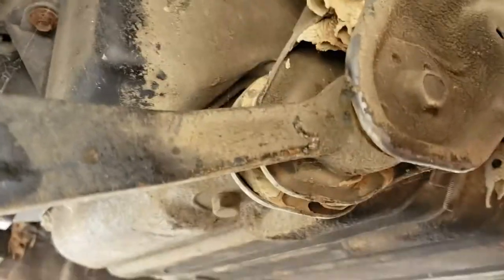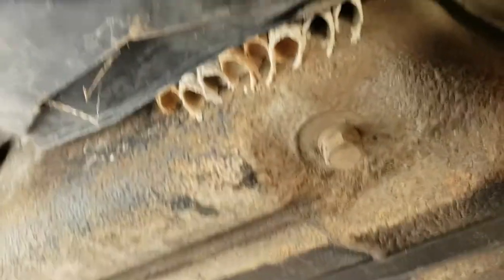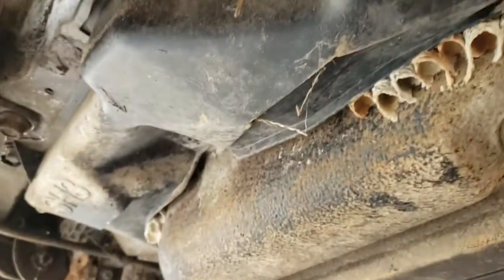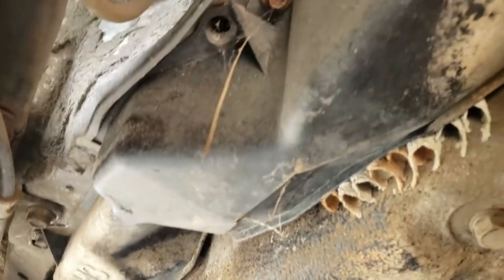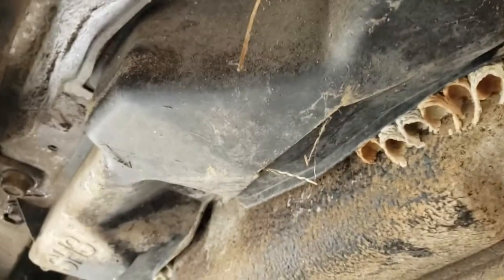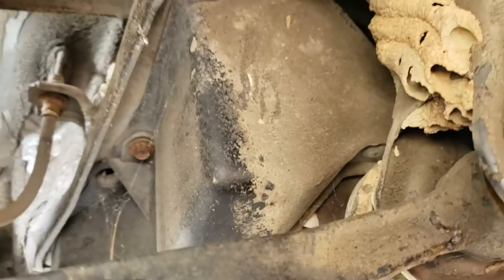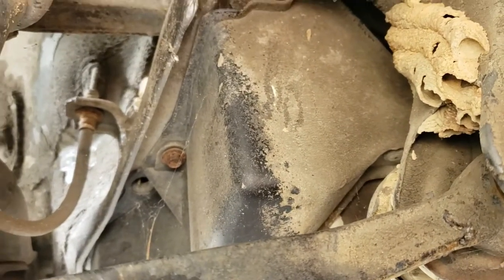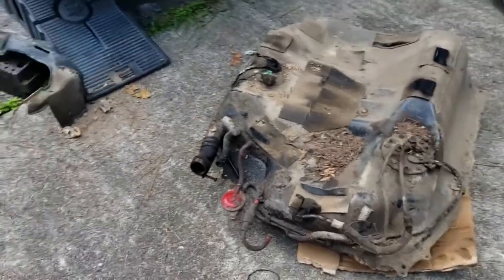We're under the vehicle now — look at all those dirt daubers. The area we want to work in is this plastic cover that says SH3 on it. Remove all the Phillips and 10-millimeter bolts and that'll expose the area we're mostly going to be working in with the connections and lines. This is on the driver's side.